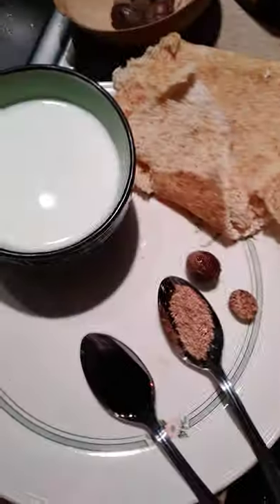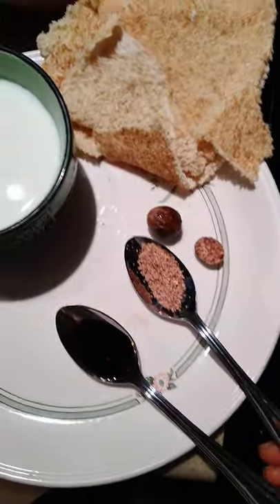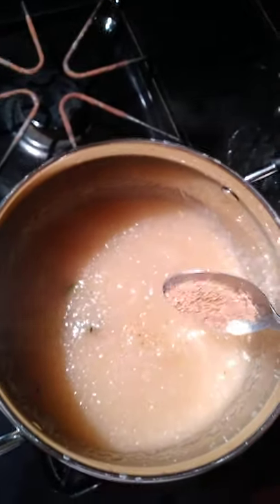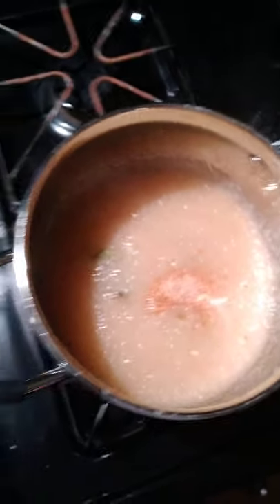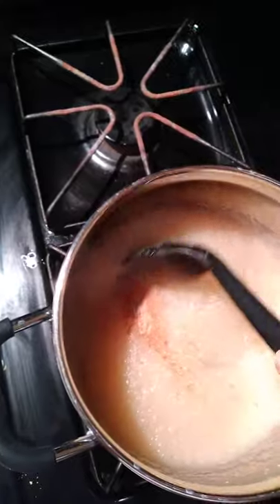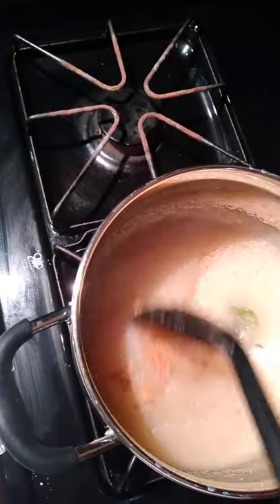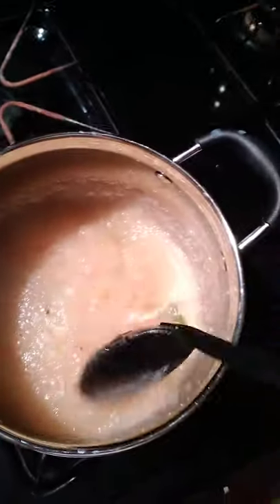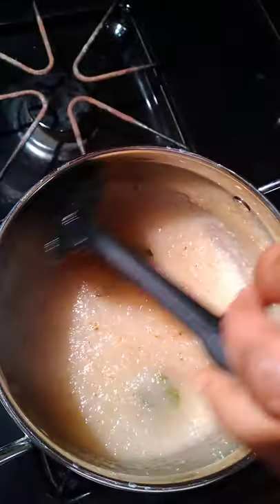Next step is to add my nutmeg — here it is. I've added the nutmeg right there and stirred it in. With porridge you stir it gently; don't let it burn. You have to use low heat.